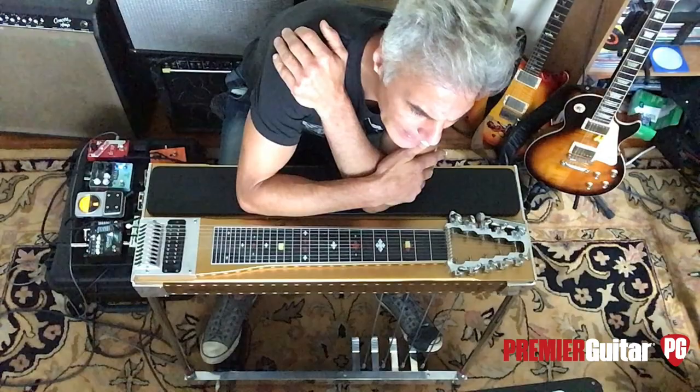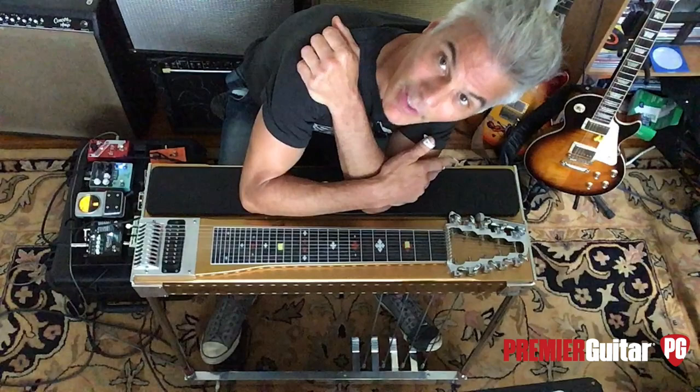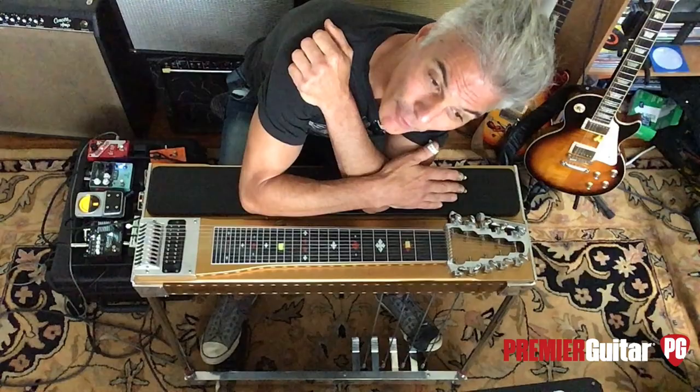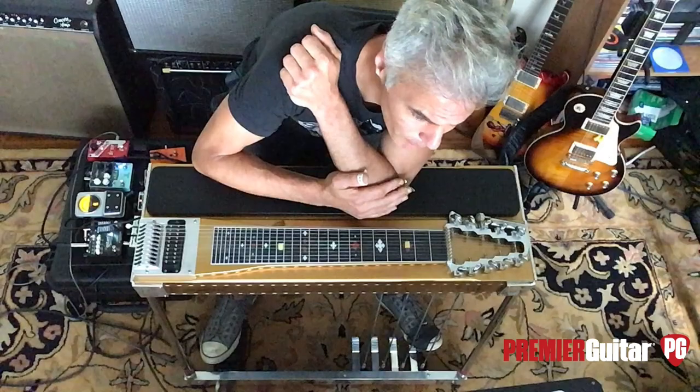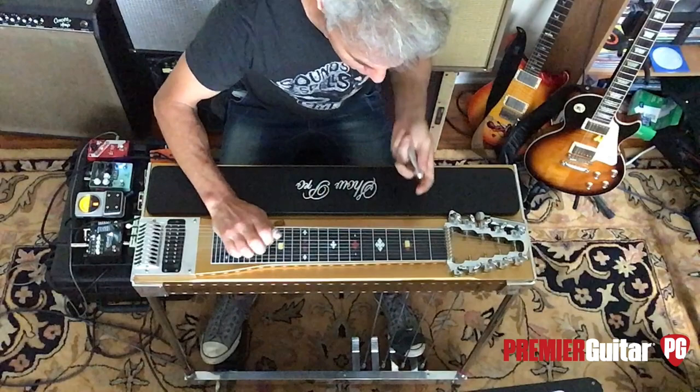Then in 1948, Paul Bigsby began tweaking with them for different players. If you watched the Tom Breschrig rundown, he talks a lot about Bigsby, who was a motorcycle mechanic and machinist and could make anything. So he began making those one-offs for a few people. But a player named Bud Isaacs put two pedals in front of his guitar, giving you the first ability to change pitch with a pedal.